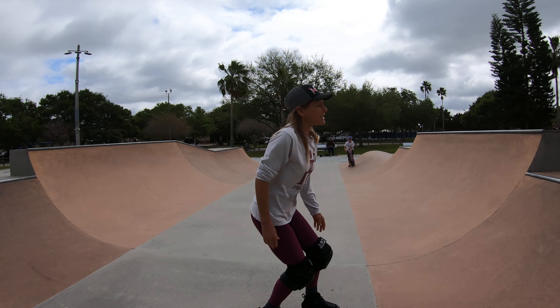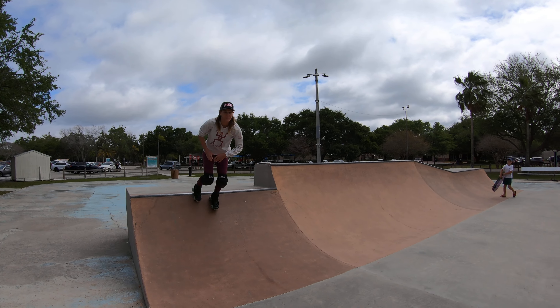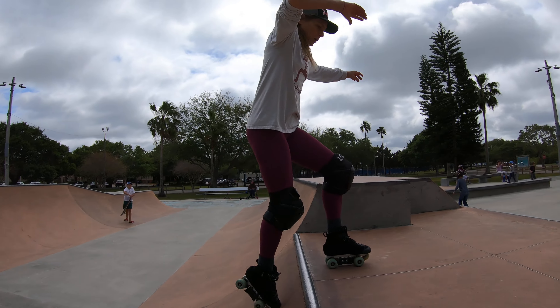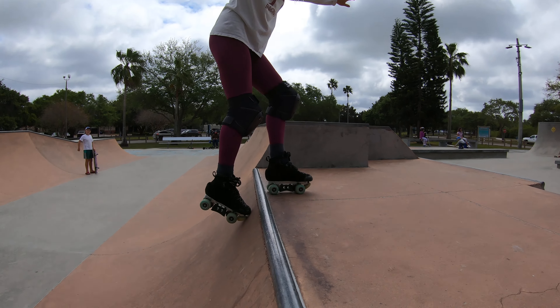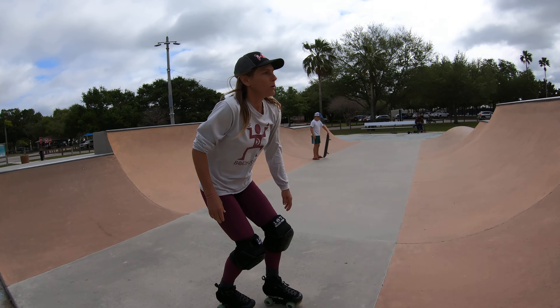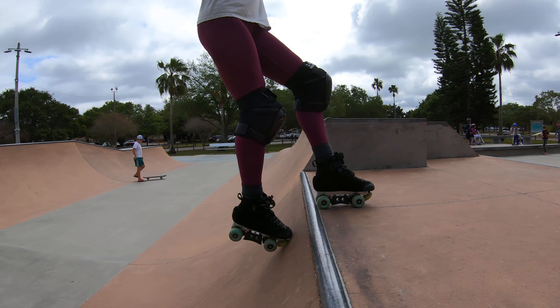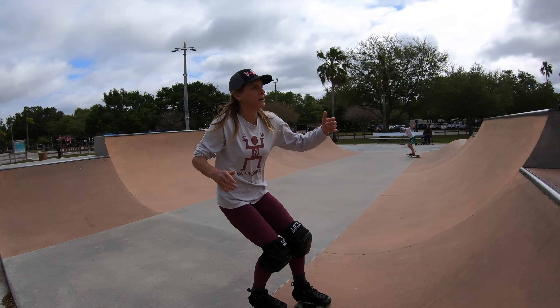Then the next part would be to play with letting your front foot — in this case my left foot — roll forward, and my back foot is just hanging down. That's the first part. So you can just play with that: front foot rolling forward, back foot hanging down. Doesn't have to be a lot — kind of like you're skipping over the coping.